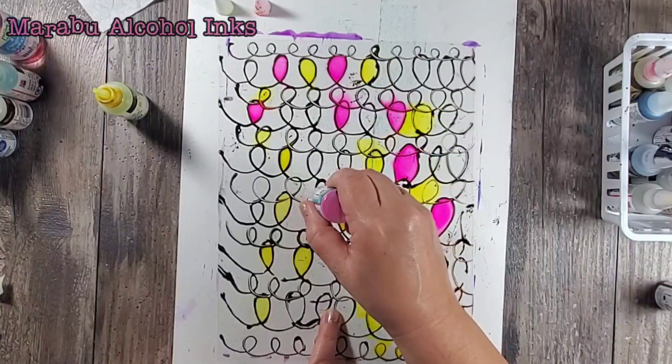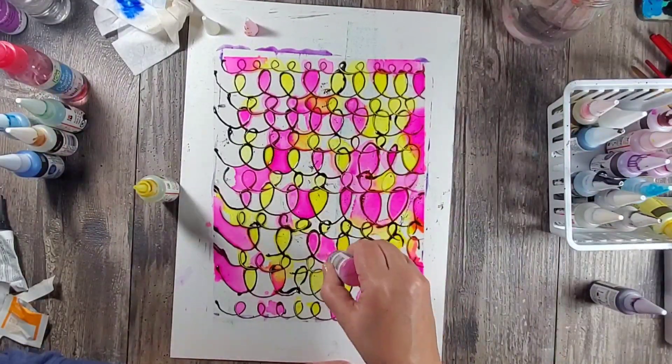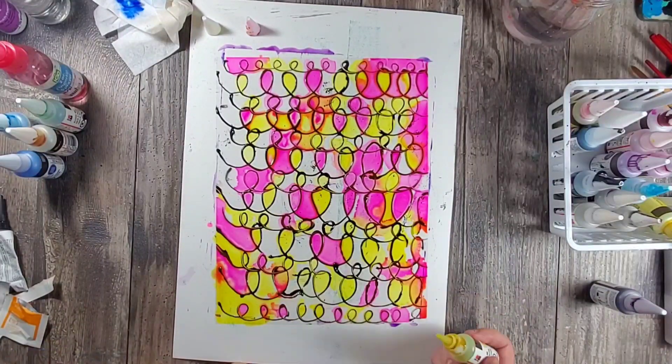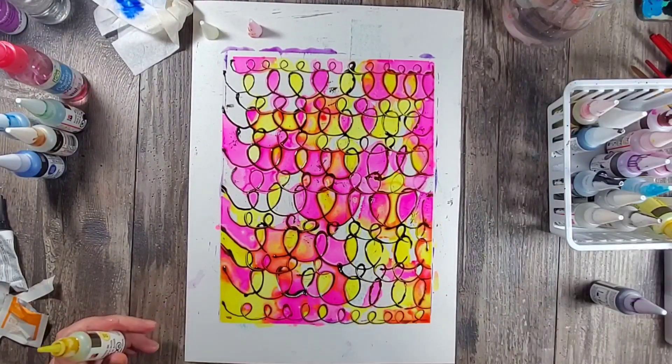For this last one I'm using Marabou alcohol inks and just covering the entire page. This was the relief paste and it was probably my favorite out of all the black faux lines because it stayed raised and it looked more like a stained glass piece.